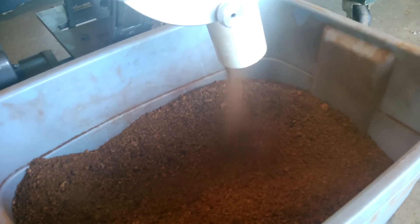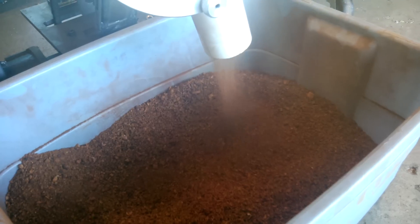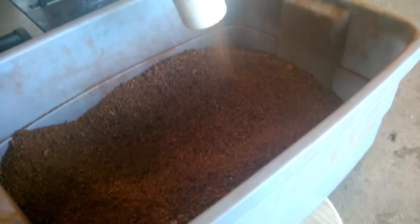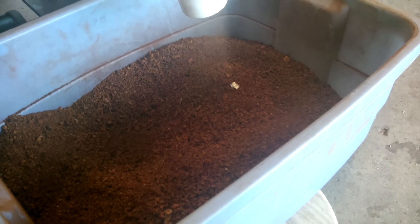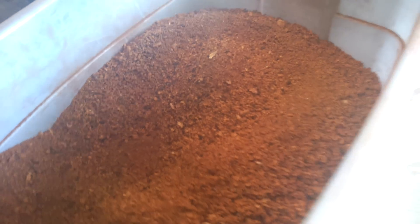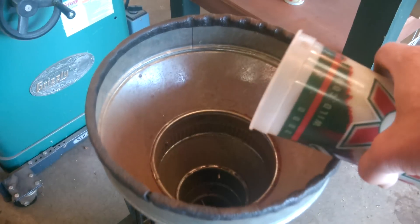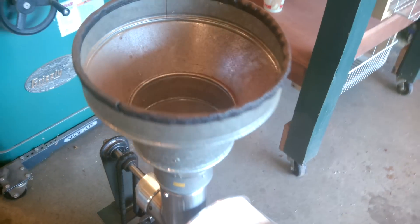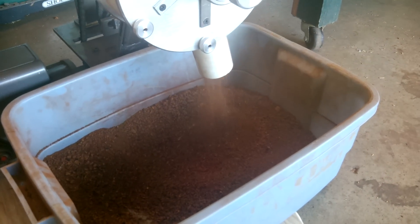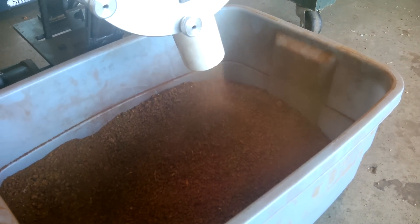Now we're getting a much finer grind. I can move the grinding blades in so they're actually touching — there are small grooves on the blades that the really fine powder will feed through. And that is nearly finished chogger powder, ready to make extract for tea.